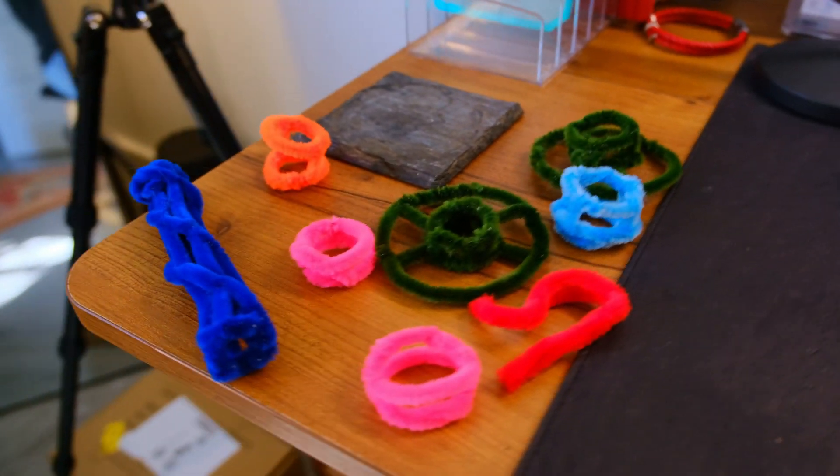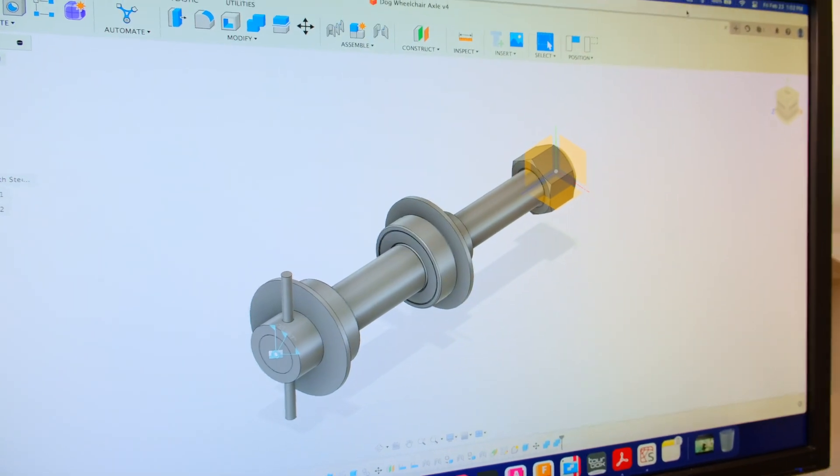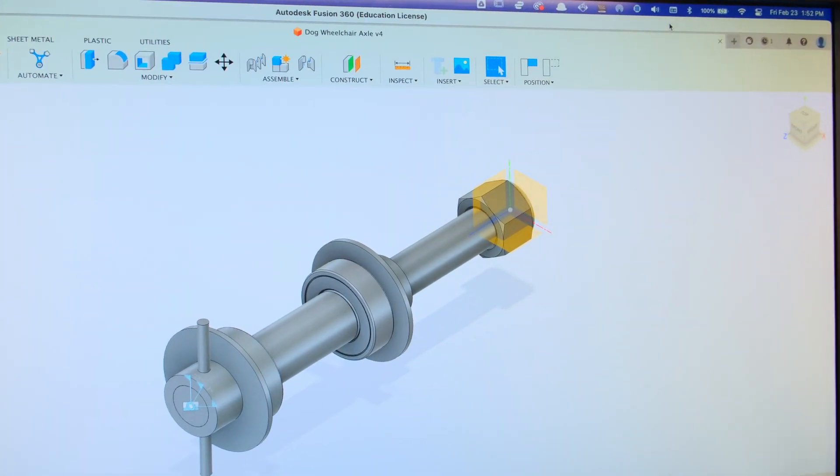This also makes sure that when needed the spacer can come off so that we can replace the wheel with ease. Hold on to your seats because we're not just playing with arts and crafts here. Here's our CAD model of the axle — this is where design leaps from imagination to digital reality, showcasing every precise detail that's going to give Mindy the freedom she deserves.